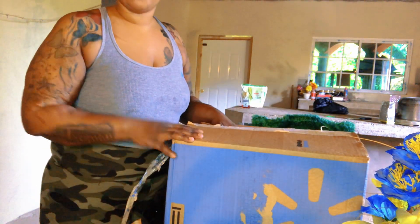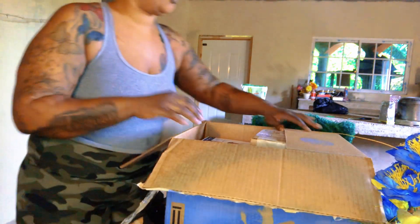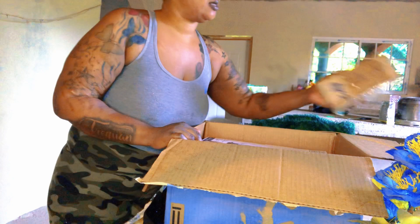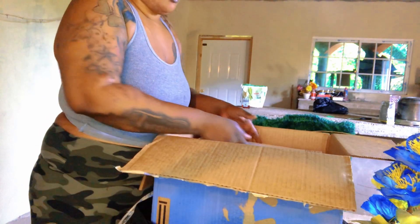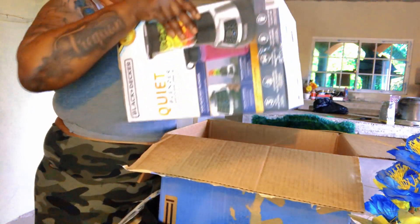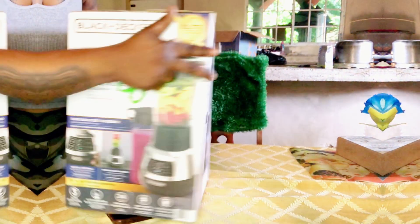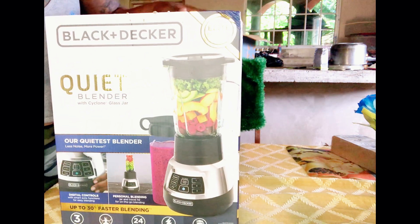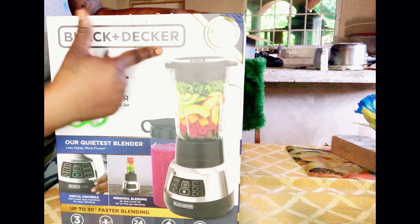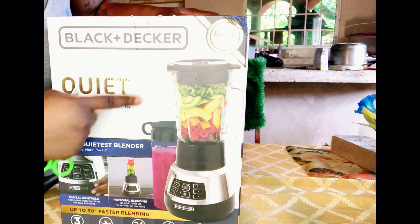Rain fall, so the box went off. Let's do this. This is the blender guys, look at it. Yes. This is the blender, and it is a Black and Decker quiet blender with cyclone glass jar.